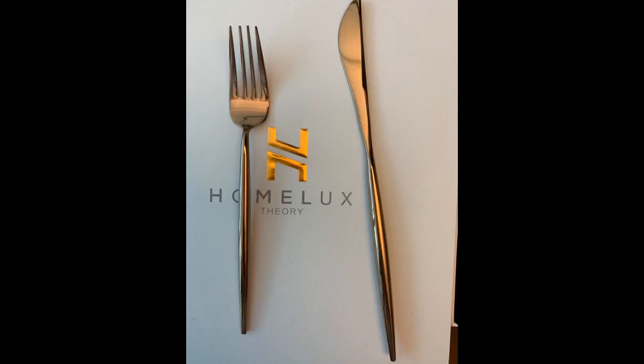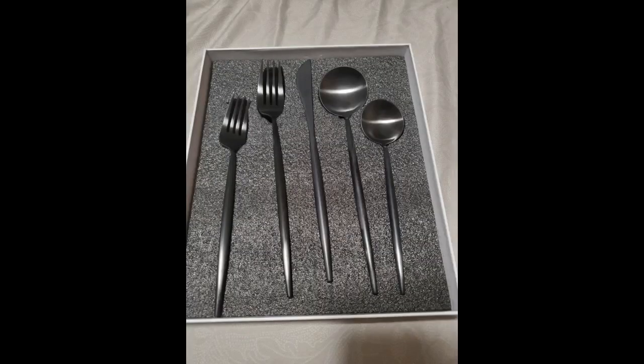Most table knives just simply have too large of a blade, but this one is a great size. I got the black color and it's holding up well — we hand wash dishes, our dishwasher doesn't work. Very, very pleased with this set of dinnerware and I am definitely ordering more. I just got my second set. I think I am going to stop here until my family gets used to these.